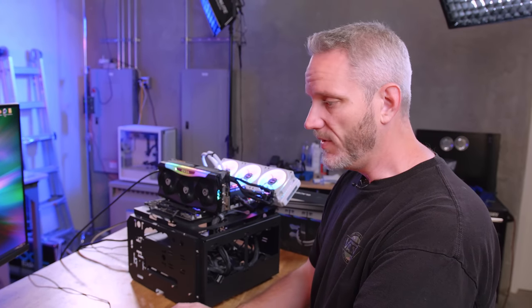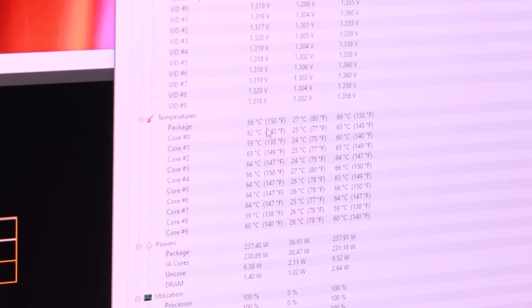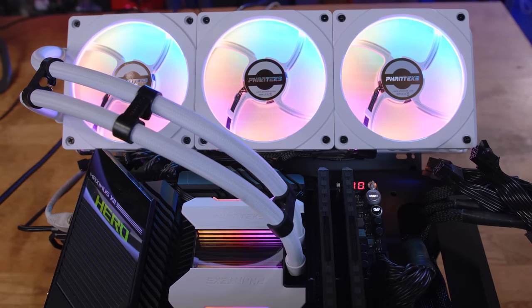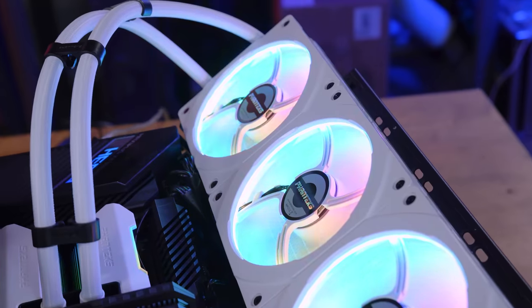Now let's see how it performs in Cinebench. It's going to perform like any other Asetek 360, because it is. All cores are sitting in the 20s at idle, then we immediately spike up to 62, 64, 65, 66°C. The voltage is at 1.32V and frequency at 5 GHz. When it normalizes, it'll probably end up somewhere in the low to mid 70s, which with a 5 GHz all-core overclock on 10th gen is perfectly fine. Only one core hit 70°C so far — that was core 5.